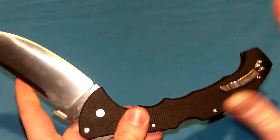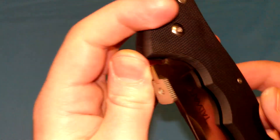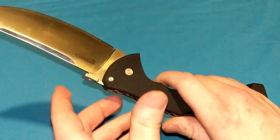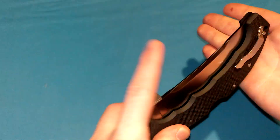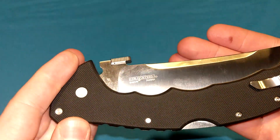Thumb plate — I prefer thumb studs, and even more so prefer thumb holes. But you can wave this off of your pocket and it is nicely jimped on the side, so generally speaking it's okay for deployment. It's just okay. I usually just prefer the thumb studs, but they work good enough for such a big knife. You can remove the thumb plate if you want — you certainly have that option.